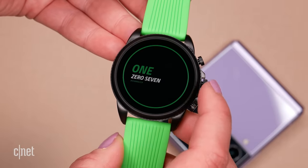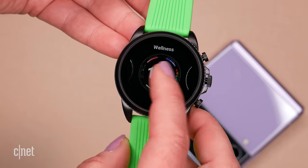If you don't know what complications are, it's basically just little widgets to launch specific apps or tasks — say like your calendar or maybe your phone app. My favorite of the Razer watch faces though is the Chroma face.